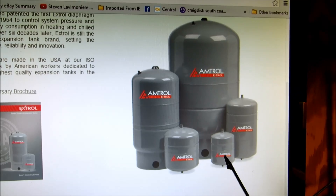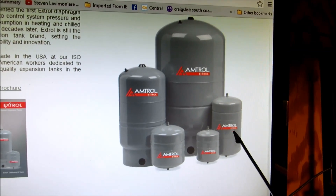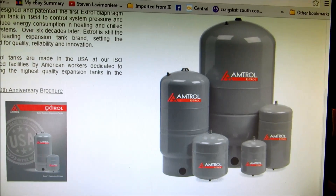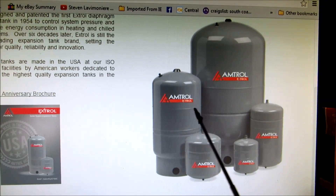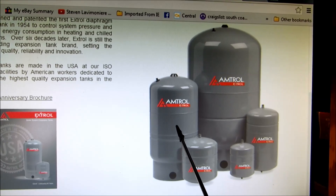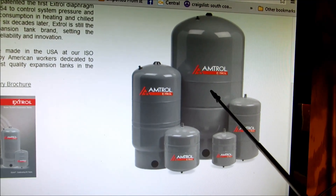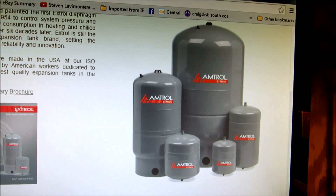This is the number 15 tank, which I don't use very often. The 30 is the one I stock in the truck, but the 60 sometimes has to be used. They also make a floor model tank — this one is a 120. For a problem situation you could use something like this; it's more or less like a well tank. Amtroll makes well tanks also, but this is all hydronic tanks. This bigger tank would be for commercial application, but for residential, the 30 and the 60 are the ones you really need to be concerned about.